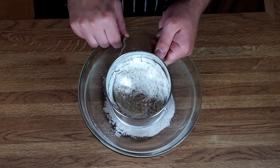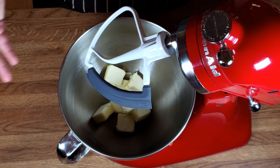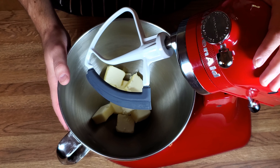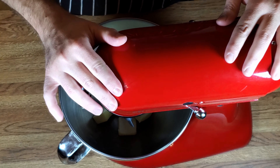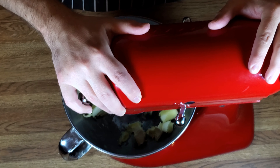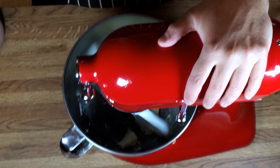We have a half cup of butter in our mixing bowl — sliced it up and warmed it up for about 20 minutes. We're going to get this nice and smooth it out.